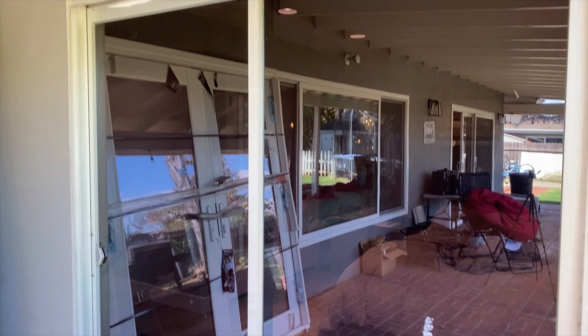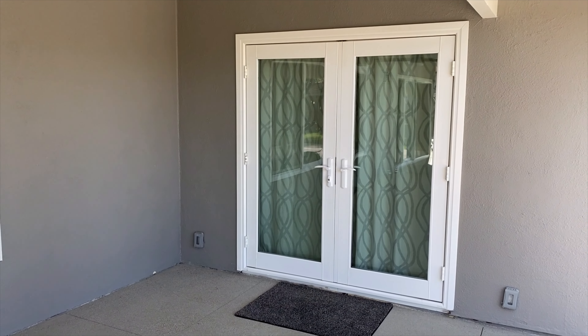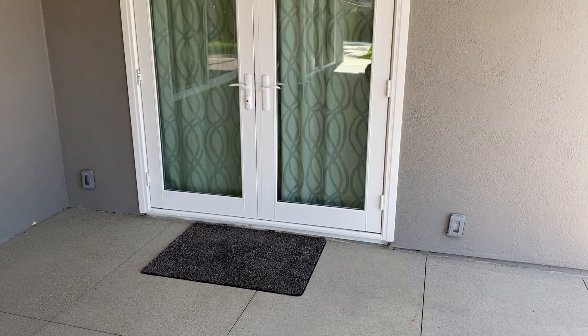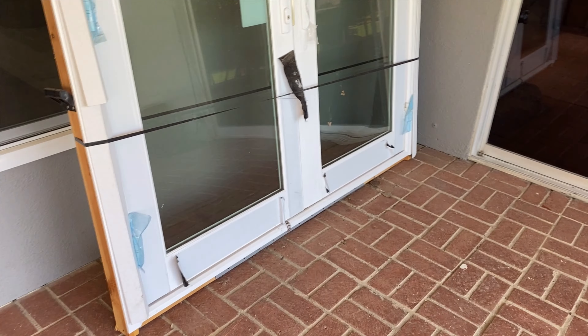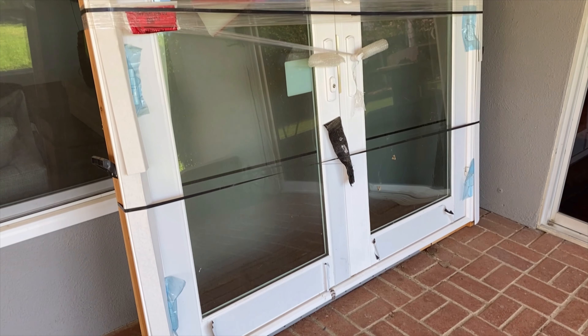In this video I want to show you how we removed this old 1960s sliding glass door and replaced it with a new Milgard French door. We removed and replaced it with a Milgard dual pane V400 vinyl French door.